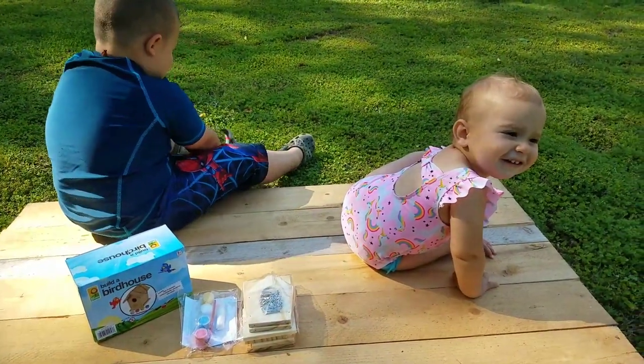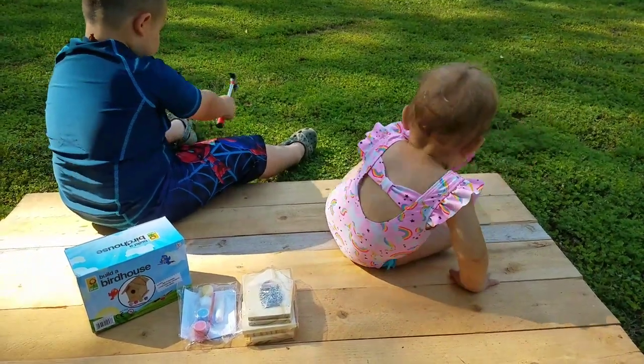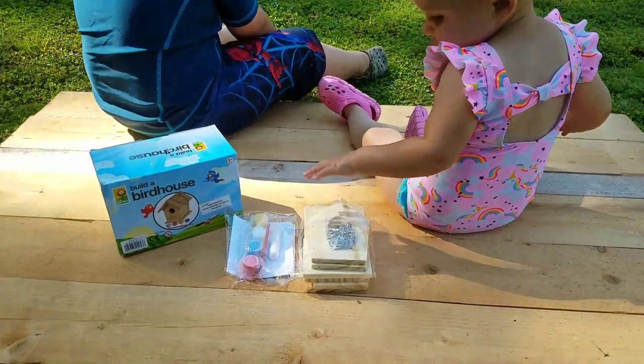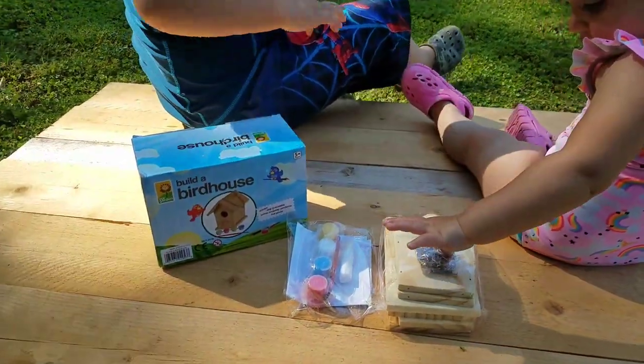What are you doing? Daddy, I said I was going off the grass out. I see you knocking the grass out. What are you going to build today? A birdhouse.